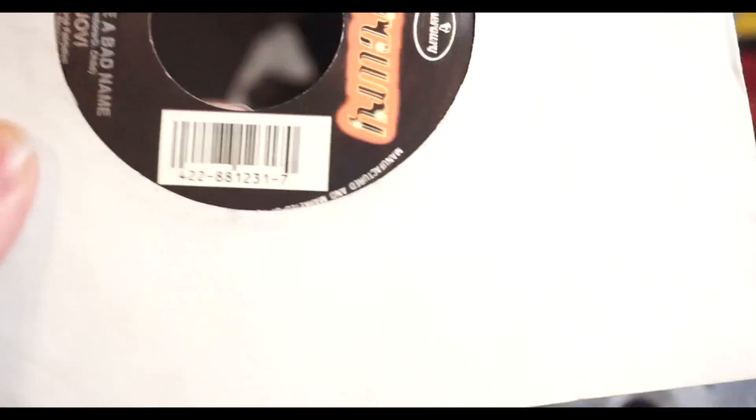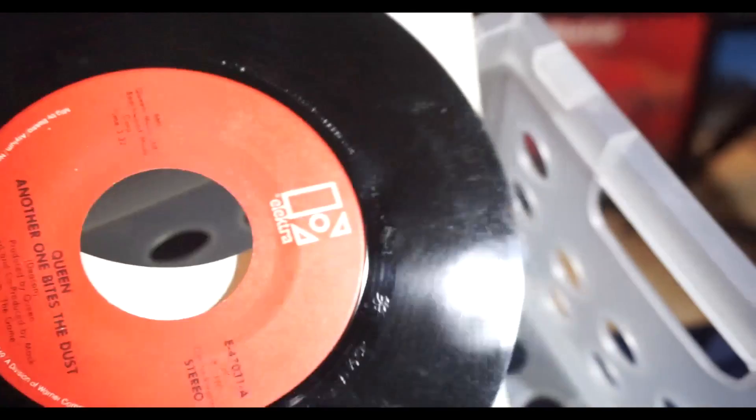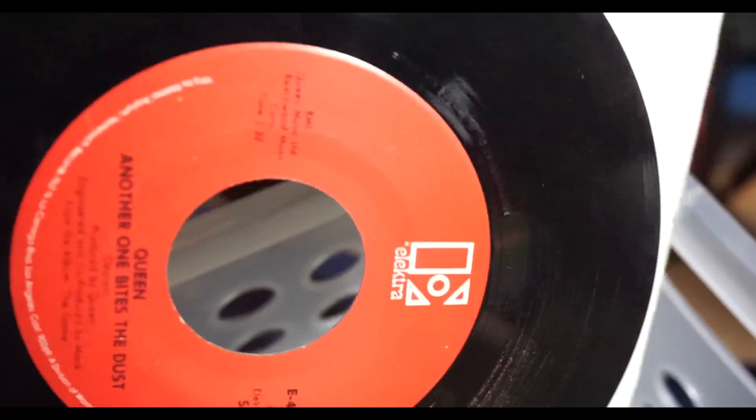Here's Bon Jovi - Always. This is just a really good single. Living on a Prayer and You Give Love a Bad Name. Here's a Queen one - got it for Christmas one year. Another One Bites the Dust, and the other one is Don't Try Suicide from their News from the World album. I need to get a new case for it. And here is the last single I own - The Police. One side is Every Little Thing She Does Is Magic, and the B side is Shamboo.